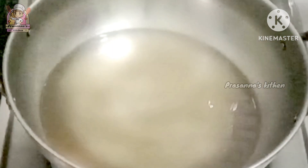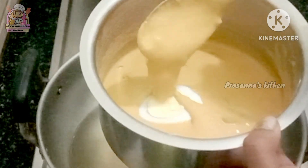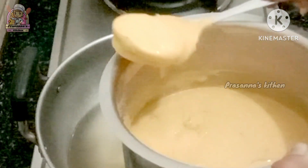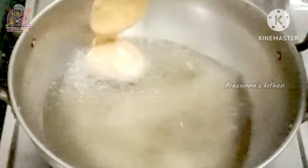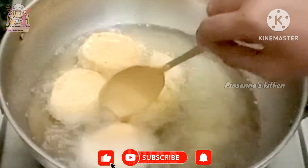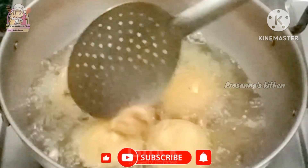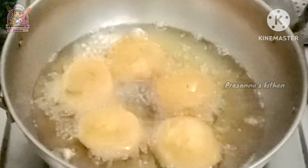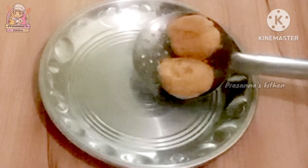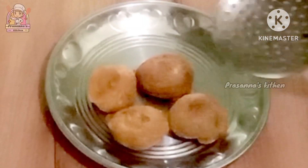Add a little bit of oil. After the heat, put the ingredients in the pan.